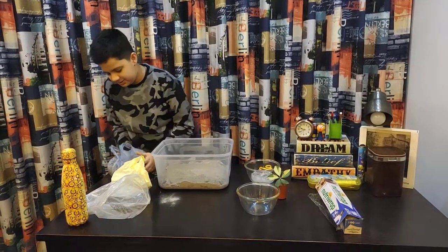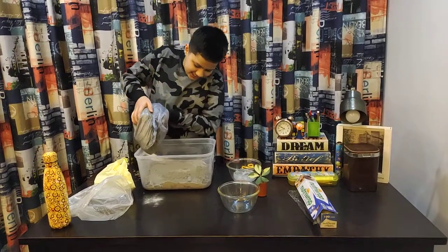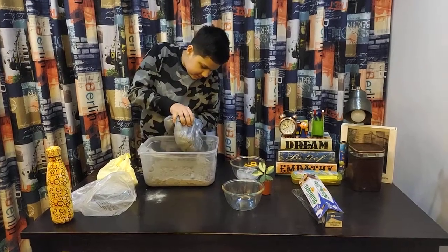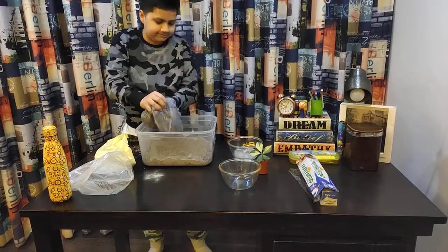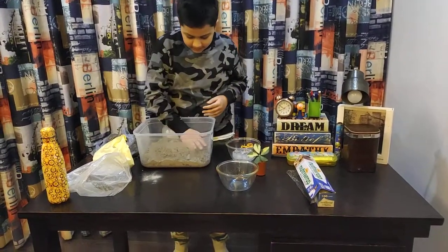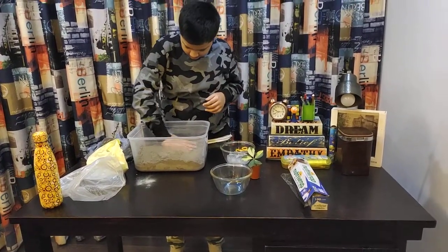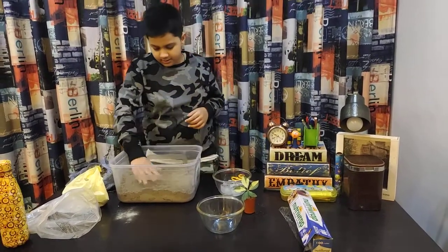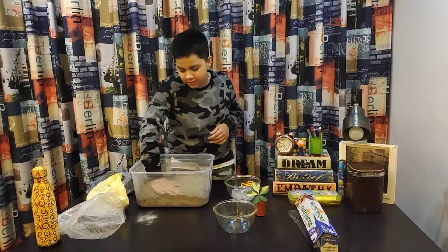Let's take our soil and put it in. Spread that a little bit — just patting it in, very short and soft.